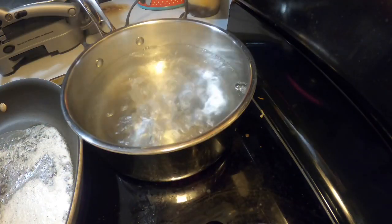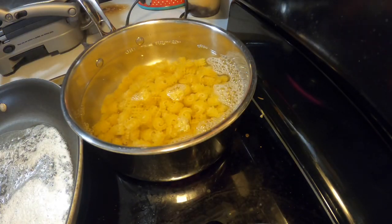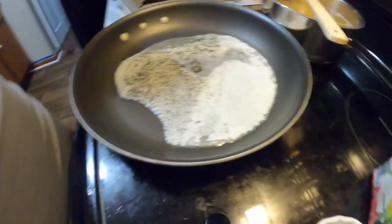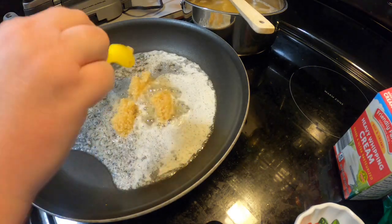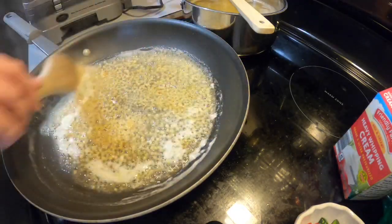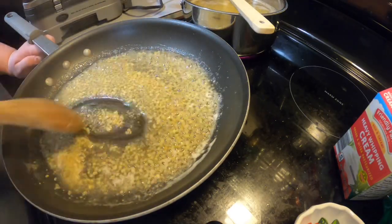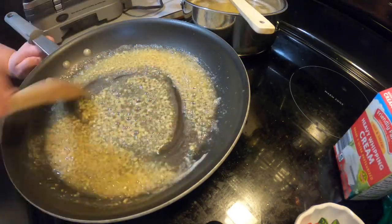I used half a box and we definitely had leftovers, so it makes quite a bit. The sauce makes enough for a whole box of pasta. I'm adding in about three tablespoons of minced garlic — this is the Member's Mark from Sam's Club in the huge container. It saves me so much time and we cook with it practically every day. I just like to stir it around in the melted butter so that it doesn't burn.